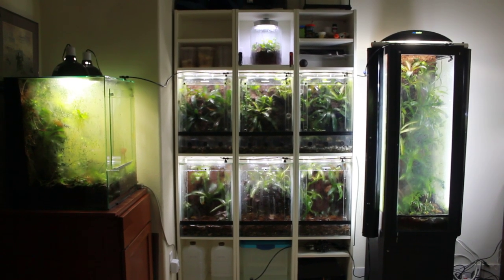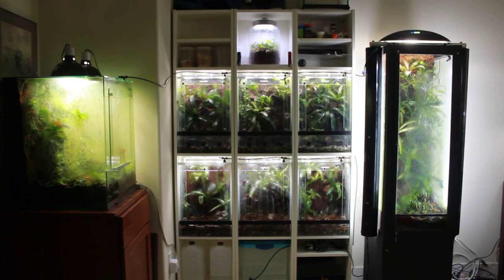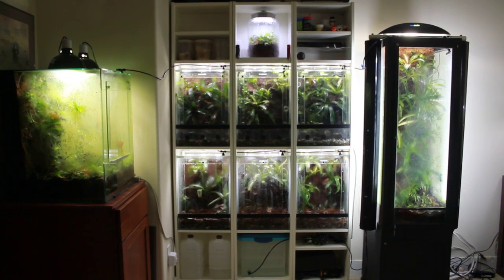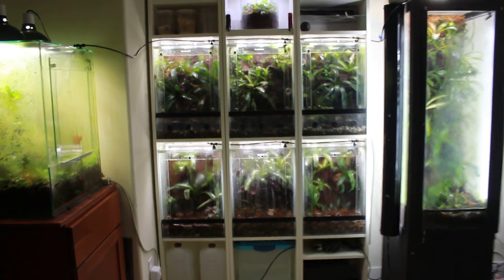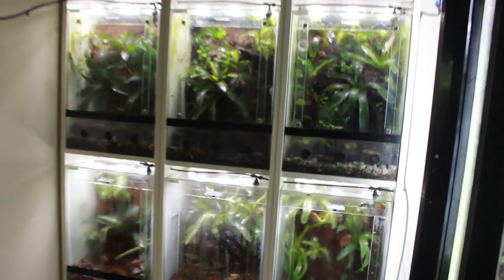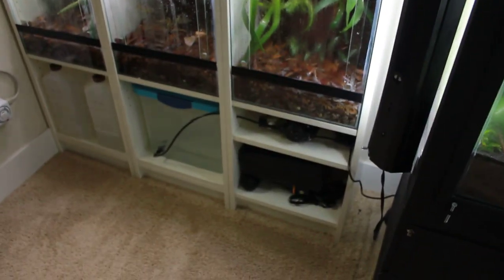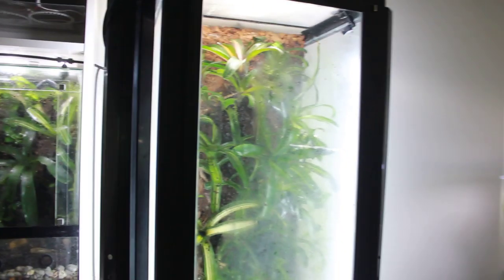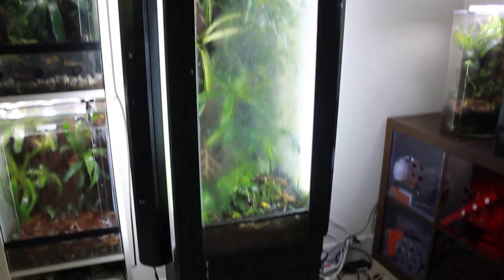Here's my completed IKEA bookcase vivarium build consisting of six tanks that are 12.5 gallons each. These are all connected to a misting system here at the bottom that pumps into each of the six tanks, as well as my 35-gallon over here and my 60-gallon over here.